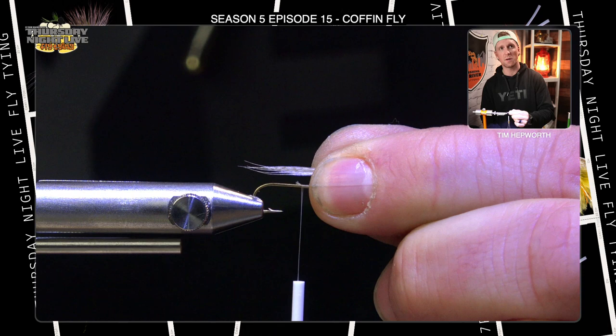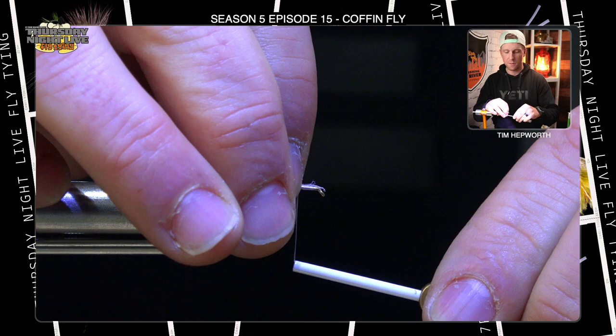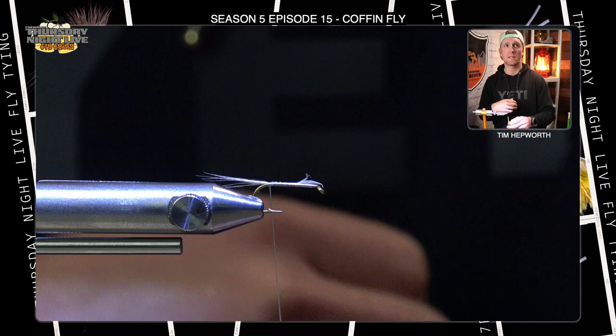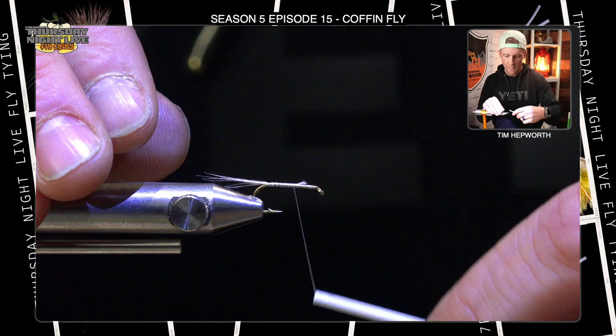I've got a little clump in my hands — probably like six to eight little pieces off that feather. I'm going to measure myself a tail that's just shy of the overall length of the hook. I'll switch my hands over and tie this in right up in the middle of the hook, keeping it right on top of that hook shank as I go back down the fly, but not into the bend of the hook. I want to make sure it's going to stay level. If I go too far, it's going to cause that tail to curve down. Now I'm going to trim out these tail fibers.